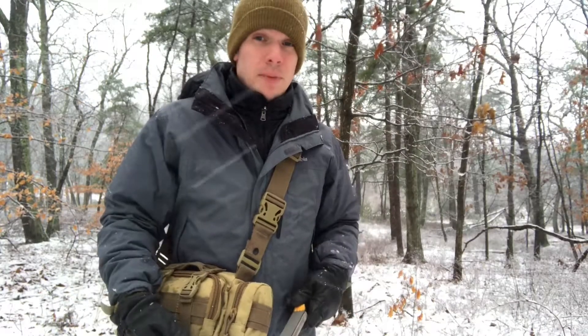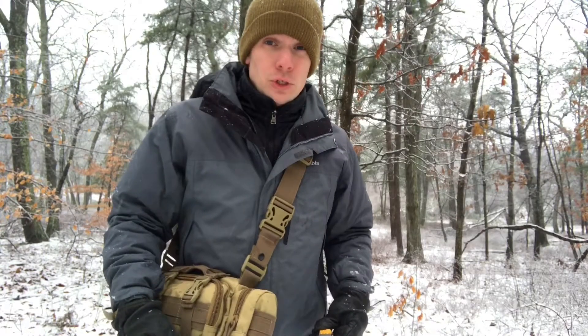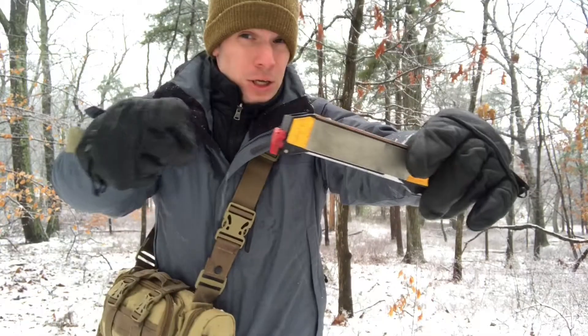Hey folks, Will here again with Happily Ever Outdoors. In this quick tips video, we're gonna talk about how to sharpen your knives out in the field using the WorkSharp guided field sharpener. So keep watching.